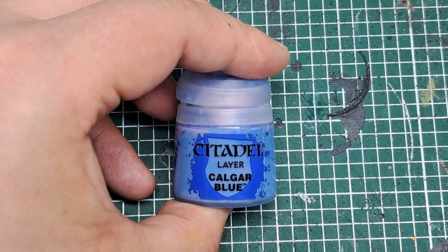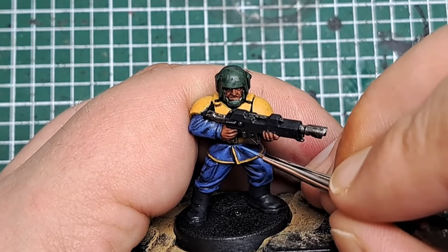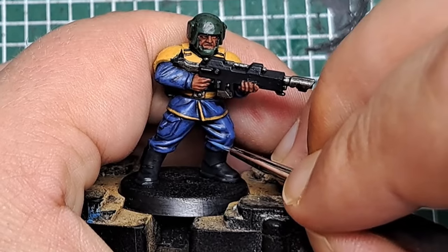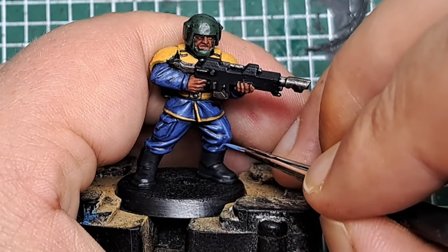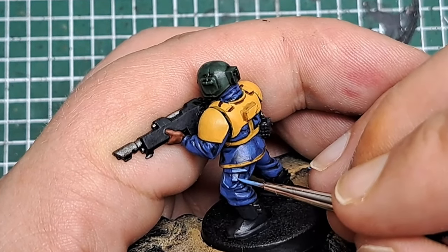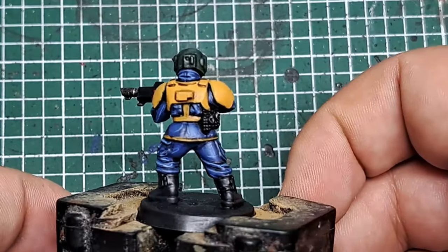Now I'm coming in with some Calgar Blue to do an edge highlight on all the sharpest folds of this fabric. Wherever you've got a sharp fold, put a very thin line of Calgar Blue at the top of those folds as an edge highlight. It's worth taking the time to make sure you catch all of these areas, because so much of this model is fabric. With that Calgar Blue applied, that is the fabric highlighted.